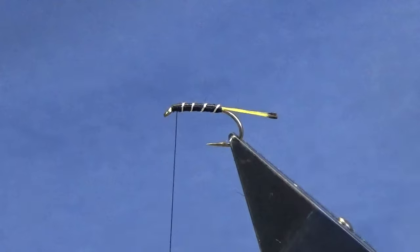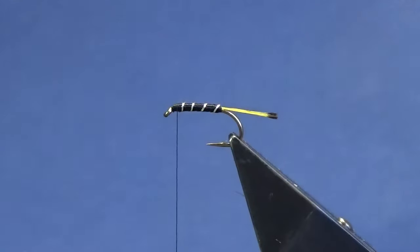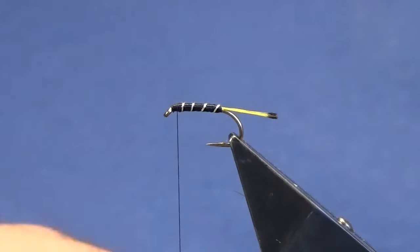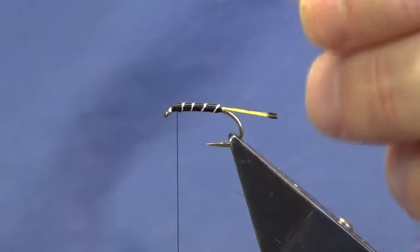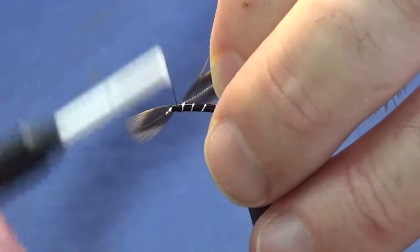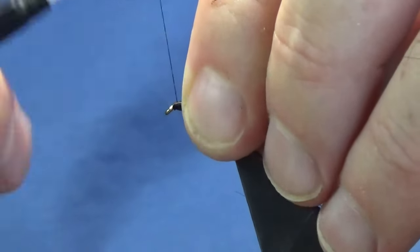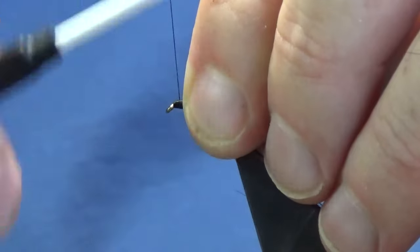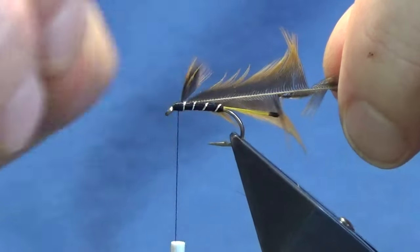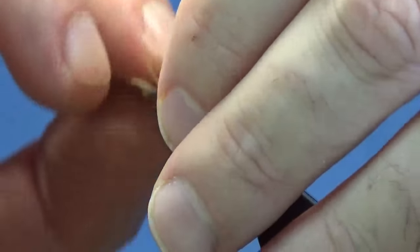Now the hackle — you're just looking at a light furnace hen. This is a hen cape that I'm using. Just stroke back the fibers to reveal the tip, then offer this up to the hook. Catch it in with a couple of turns, fold the tip back, couple of turns back up over the tip of the hackle. You're probably looking anywhere between one turn, one and a half, and two turns of the hackle — that will do nicely.